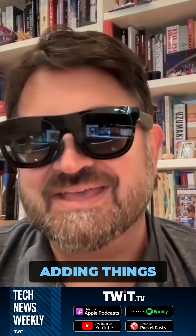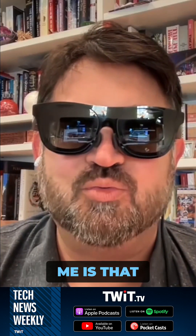They're display glasses, but they're adding things that are starting to feel more like AR. And that's what's interesting to me — we're seeing this idea of AR glasses that's kind of already emerging in bits and pieces.